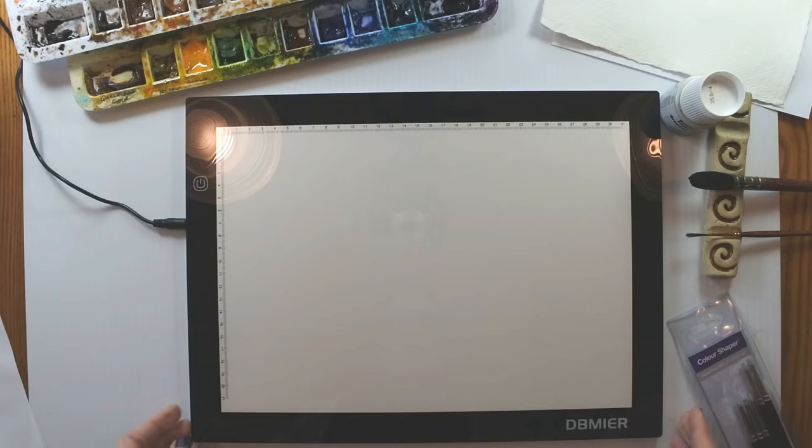Hi there, I'm watercolor artist Angela Fair, and thank you for joining me today as I do a product review. We're going to move straight to my work surface and I'm going to show you what I've been given to review today. This is a light tablet from DB Meyer on Amazon, and it was sent to me to review.